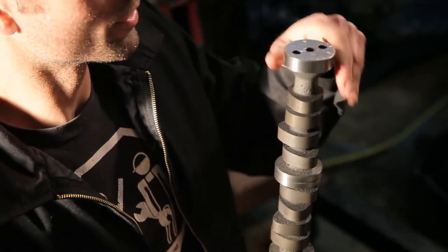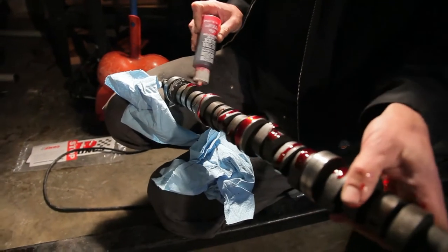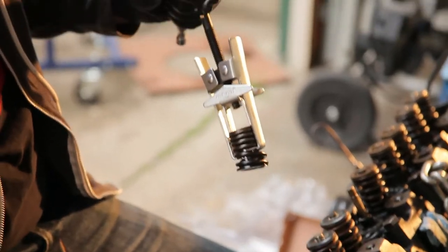With a 268 cam, what's the lift? 494. That's good because if you go too aggressive with the lift, the problem is you need to upgrade your valve springs — they can compress and bottom out. But where that is, that's really not that aggressive. It'll be a mild upgrade, so you'll feel it, you'll definitely hear it, and you'll notice a difference for sure.